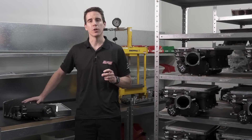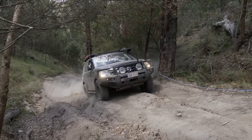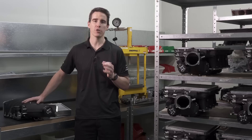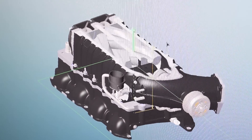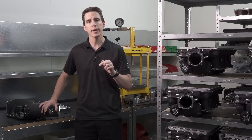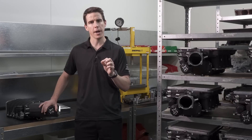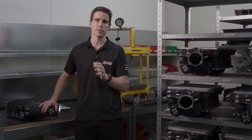Welcome to a technical overview of our VK56 Nissan Supercharger kit that boosts the performance potential of the popular Patrol Y62 variants and Titan truck out of the USA. We'll take a look at the engineering design and packaging innovation developed and manufactured right here at our Melbourne headquarters, along with the all-important comparison of baseline performance to our Stage 1 and Stage 2 systems.